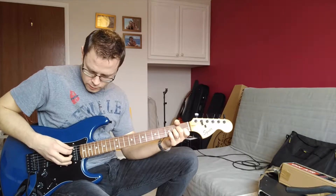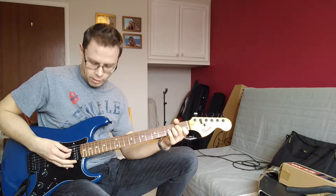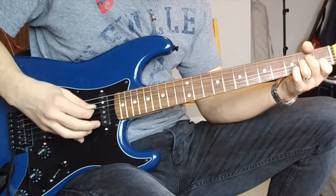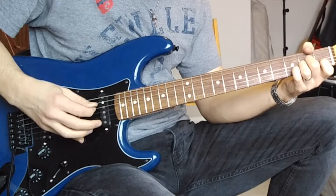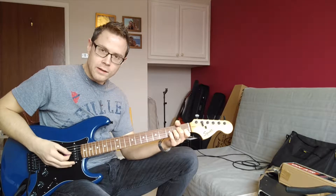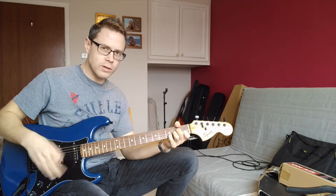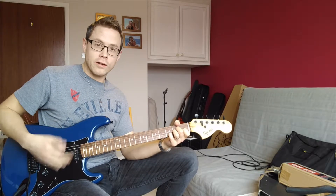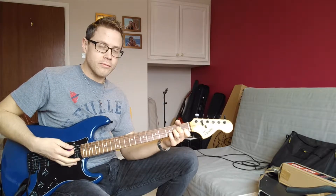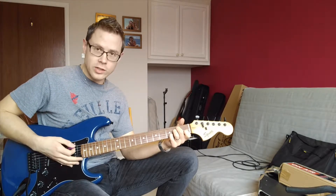We're starting on the root there, and we've got quite a big jump up to that high E string. That's the pattern you really want to work on — be strict on those down and ups. Take it really slow to begin with, just to get the feel for the pattern, so that you've got it locked in with this hand and don't have to think about it too much — you almost end up on autopilot.